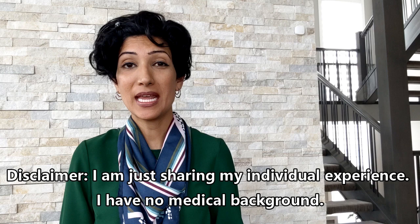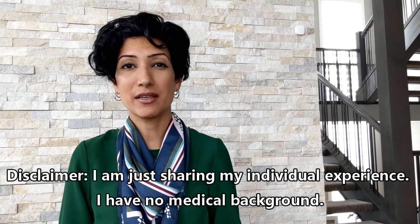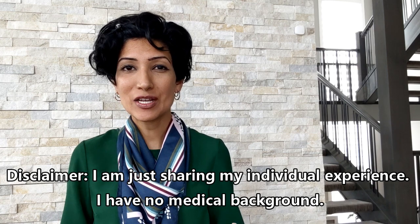In this video I'll talk about how meditation helped me get rid of my chronic knee pain. I suffered from chronic knee pain for about a year, and in this year...